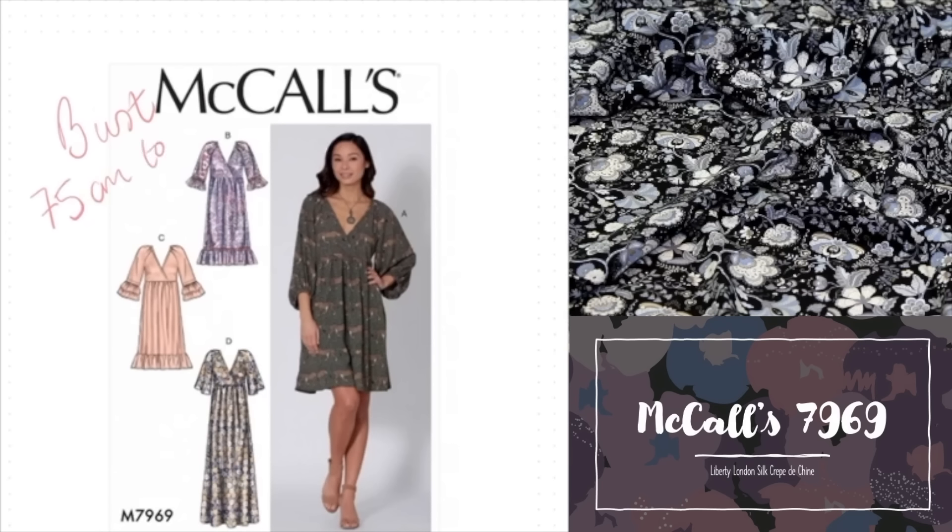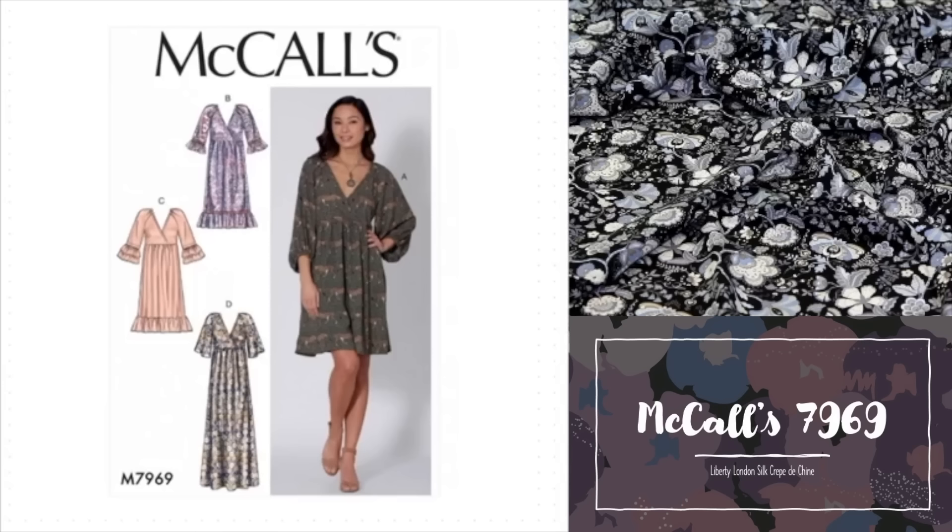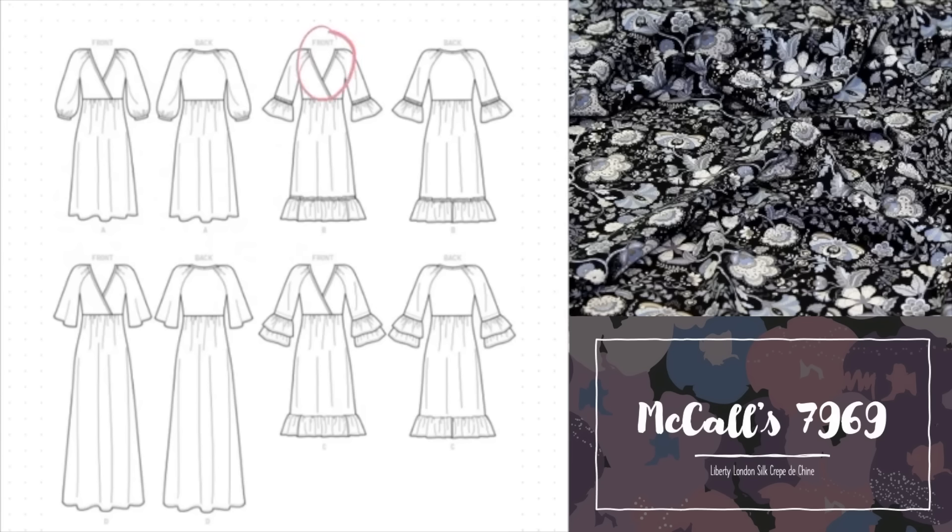Here we have McCall's 7969 and this is a really popular pattern — everyone seems to be making it. The bodice has a mock wrap detail, which I personally prefer to an actual wrap dress. There are a few skirt length options: just above the knee, just below the knee, or a dramatic maxi length as you can see in view D. The bodice remains the same across all four versions but there are plenty of options for sleeve and ruffle variations. View A features very full elbow length sleeves gathered into a narrow cuff.